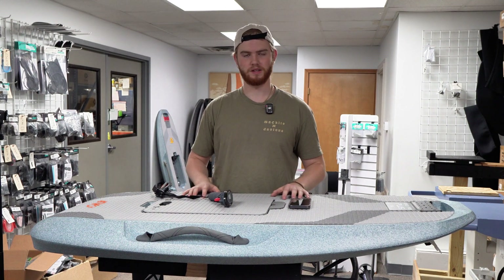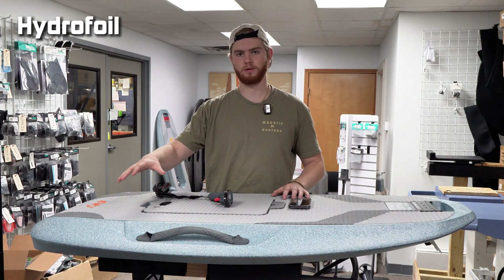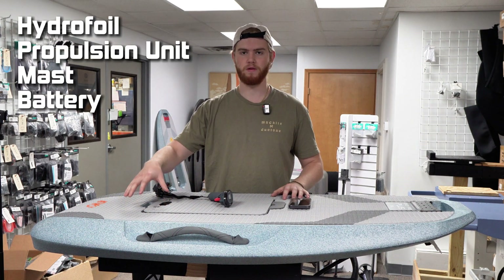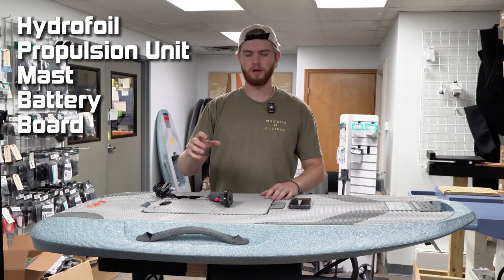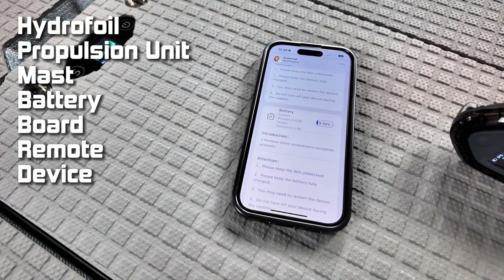Right here we got your basic necessities. You got your foil that's all put together — your propulsion unit, mast, battery board, all put together. You got your remote, and you're going to need a device: phone, tablet, whatever it is.